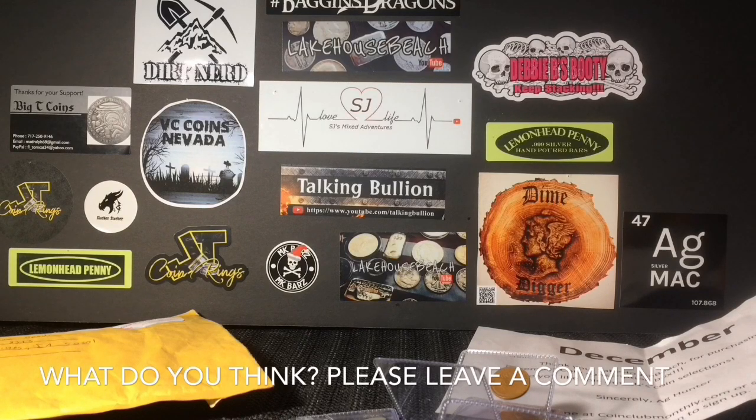So there you have it — that's what December's Mixed Coin Bag subscription box looks like, and I'd be pretty happy with it. If it's not your thing, that's cool, but I think we can help my buddy out. I'll put all the links and the website in the description — go check out AG Hunter. He's only at around 50 subscribers, so even if the subscription box isn't something you can afford, just go over there, show some support, hit him a sub, and help spread the word. I hope you guys enjoyed the unboxing, and I will see you on the next video.